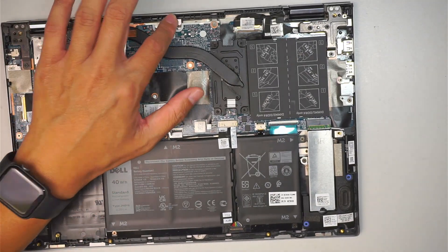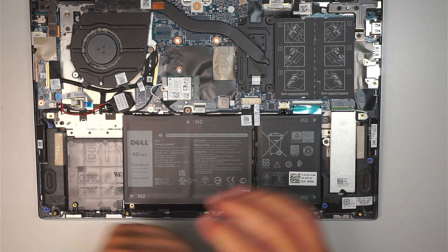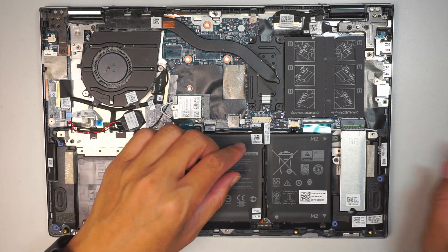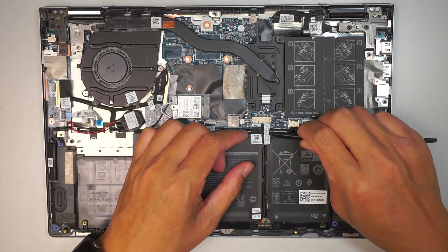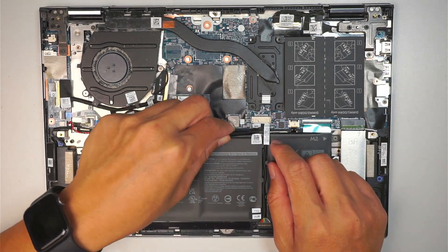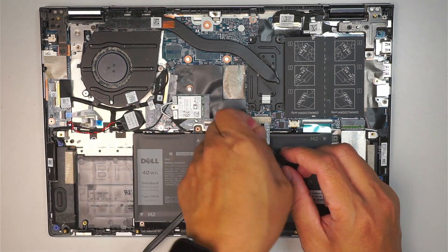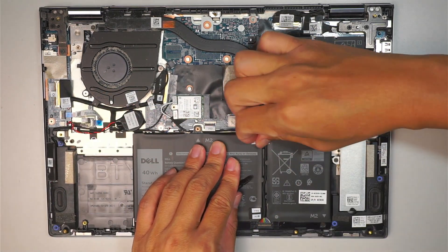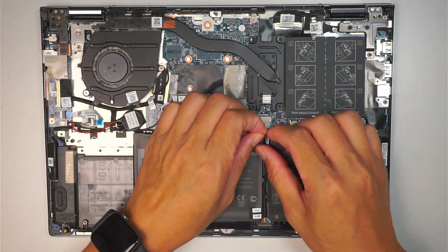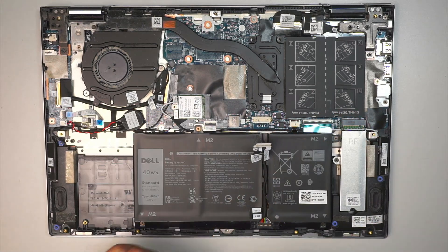Once you have removed the entire bed cover, you can see the internal part of your computer. This is the battery. What I like to do is go ahead and disconnect the battery first. There is a little tape that is taping down the connector, so let's go ahead and pull the tape back so we can get right into the connector and disconnect the battery. Then just slide the connector down towards the body — slide it down.